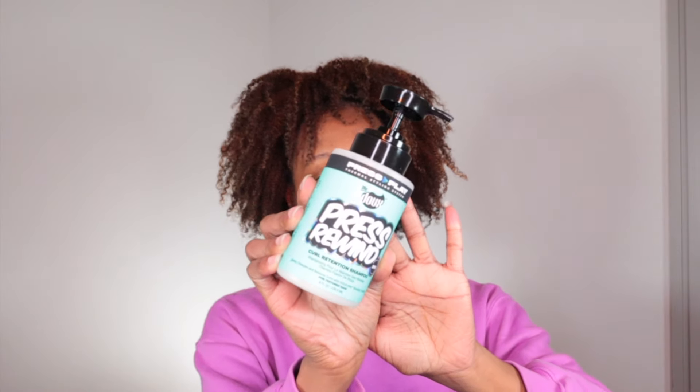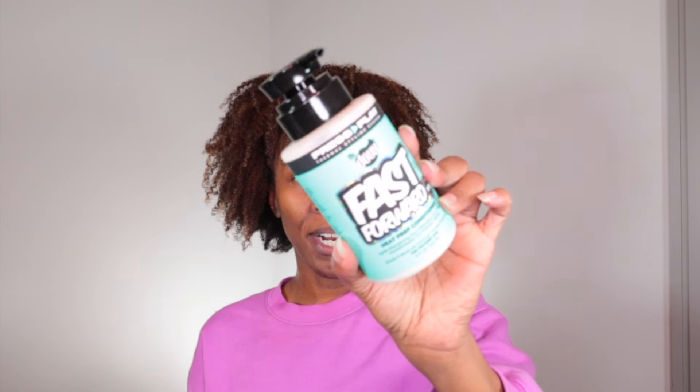He is fully cleansed, fully reset, bond protected and ready to be conditioned. Press Rewind is the name of the shampoo — it is their curl retention shampoo, so you can use this to prep your hair for straightening or heat styling and also use it to revert back.